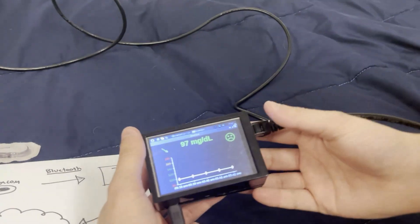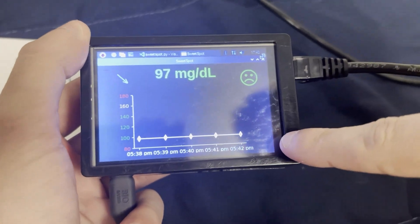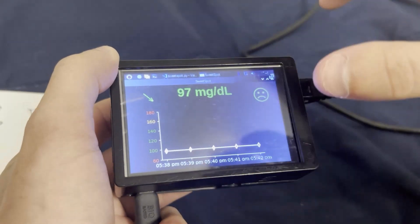And this right here is Sweet Spot. We take the five most recent blood sugar values, store them, and display the time, graph it, everything.